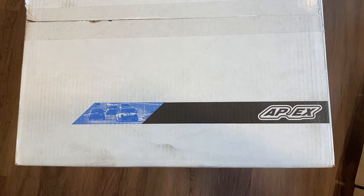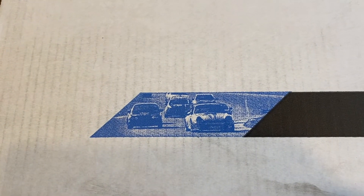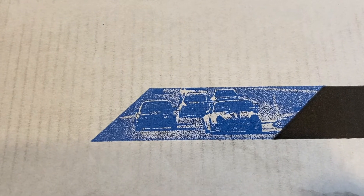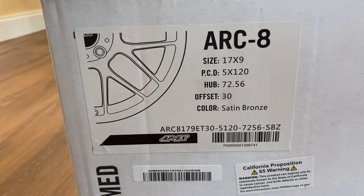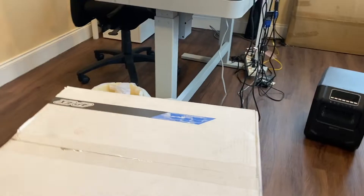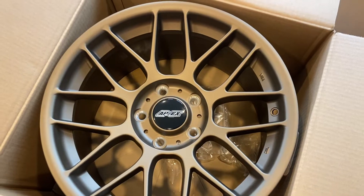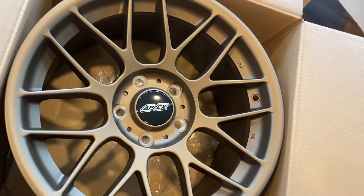So today we have some parts from Apex Race Parts — awesome box right there that looks like a 9-11. These are their flow formed ARC-8 wheels. I got them in 17 by 9, offset plus 30, so you can still get some of that cavity in there. This is what the wheel looks like with the cap on — honestly not a crazy fan of it.